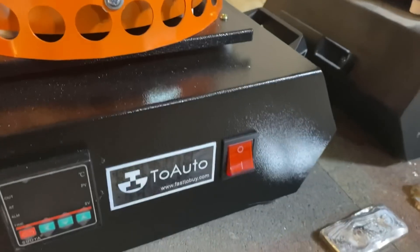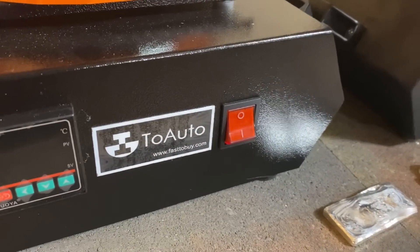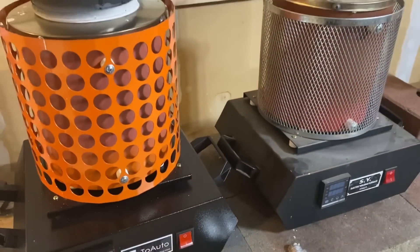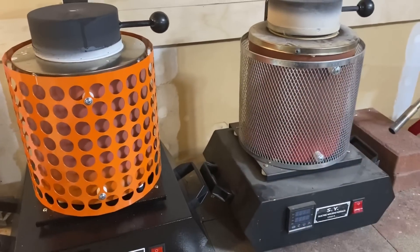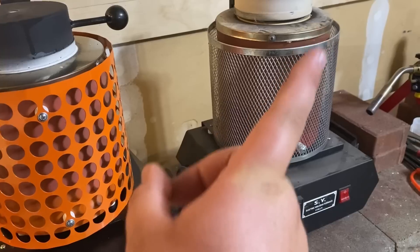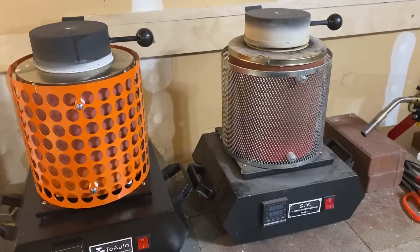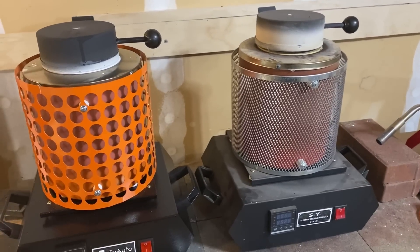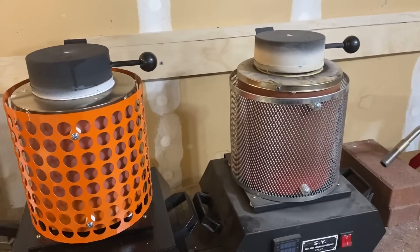The links to purchase will be down below in the description. They shipped it to me super fast, so good job 2Auto — I'm very pleased with the new furnace. If you want to watch more videos about me pouring silver and some of the other things I do, I'll put a playlist up in the corner. That's my silver pouring playlist — you can watch a bunch of my older videos, some of which are pretty cool, like the 100 ounce pours.